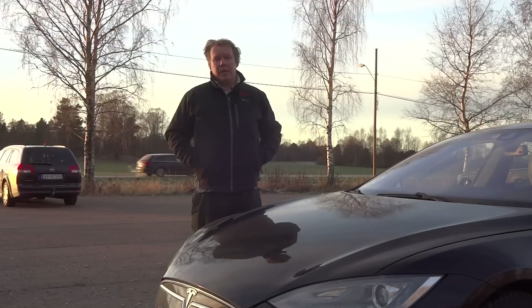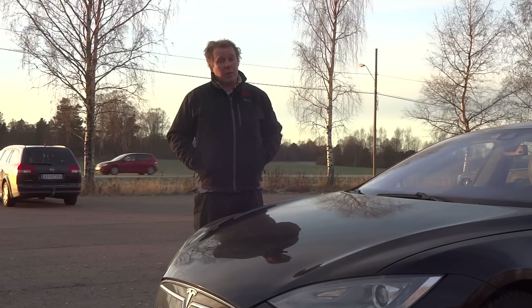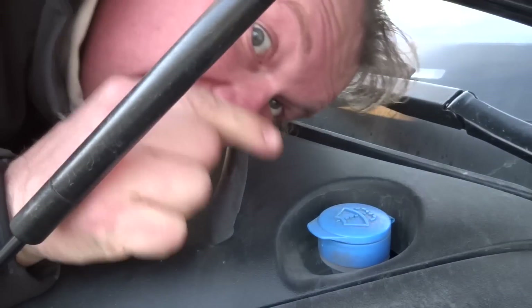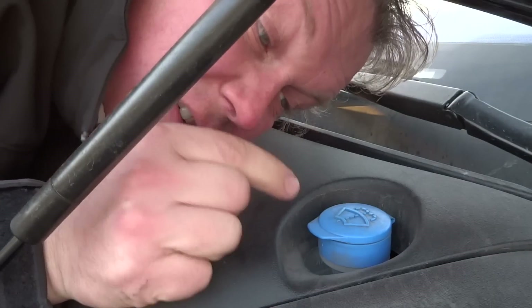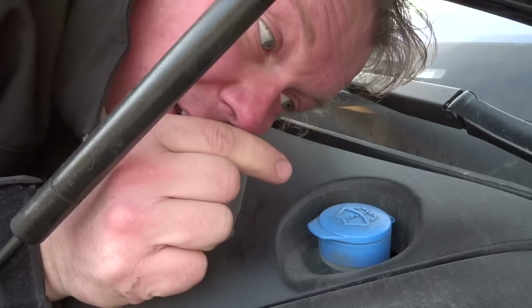But there is actually one kind of liquid that we do have to fill into our cars. That is the hood. And here it is — this little blue cap is actually the only entrance for any liquid in the car for us.